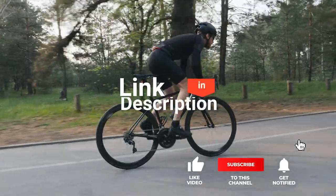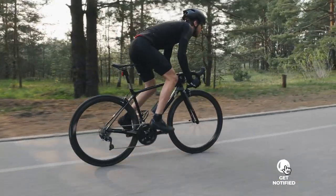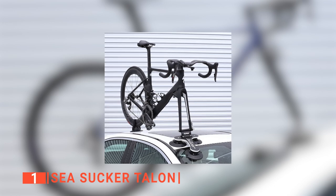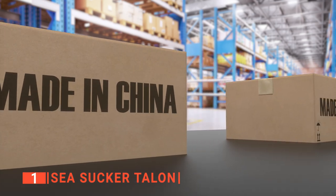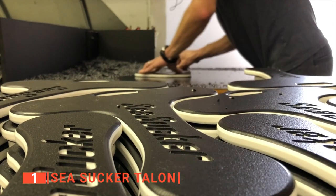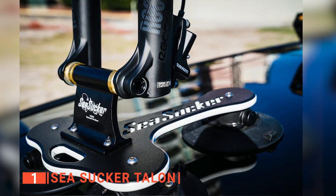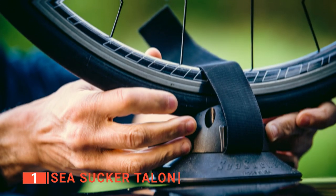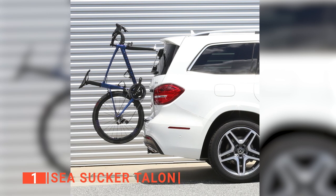Before we reveal number one, be sure to check out the description below for the newest deals on each of these items, and subscribe if you want to stay up to date on the best products. Finally, the top bike roof rack is the Sea Sucker Talon. Entirely manufactured inside the United States, it attaches to the car with a vacuum seal and never damages or scratches your vehicle. The mounts are also three times lighter than most bike hitch racks on the market, and this bike rack has even been used in the Tour de France.